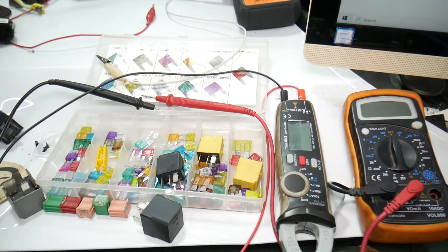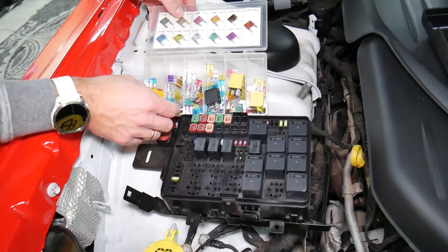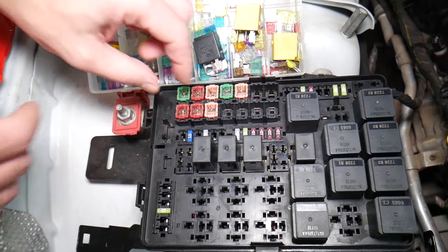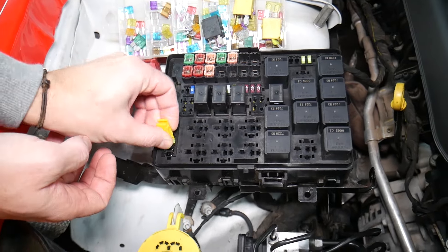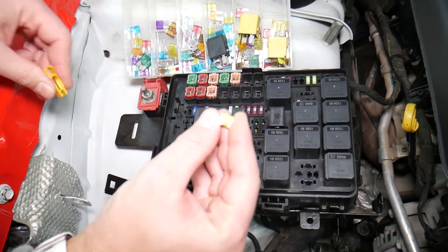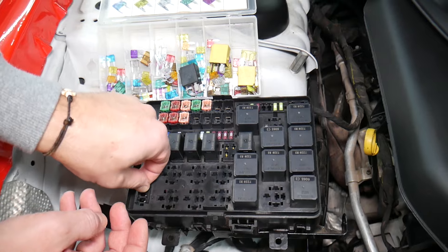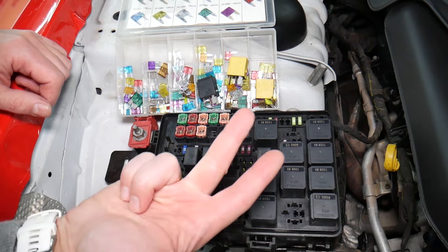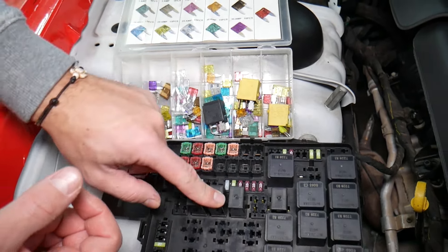Before we continue, let's quickly explain why it's always a good idea to test fuses and relays. Sometimes you may think you have a good fuse — it's hard to tell just by looking. For example, on a 20-amp fuse it can be very unclear whether it's burned or not. You may not clearly see it. So always test them, because if you assume a fuse is good without testing, you may end up spending money on diagnostics for problems that don't exist. Always test your fuses, always test your relays.